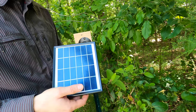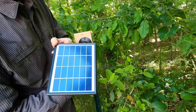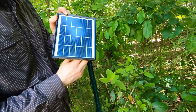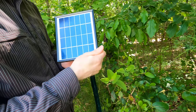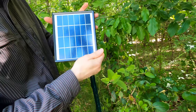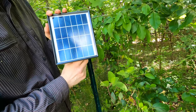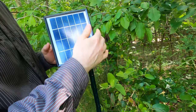Not only does the extension wire make it long enough to reach out to the edge of the woods and into the sunlight, but it also lets me disconnect the power from the camera to reset it. Sometimes the camera will get in a bad state and stop working, and by disconnecting and reconnecting the extension wire, that will sometimes fix the camera.